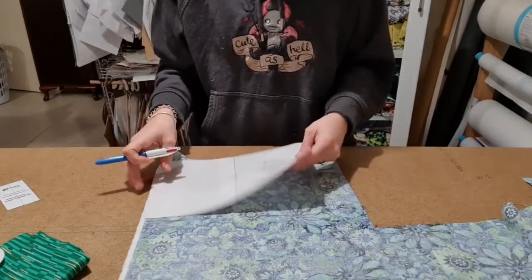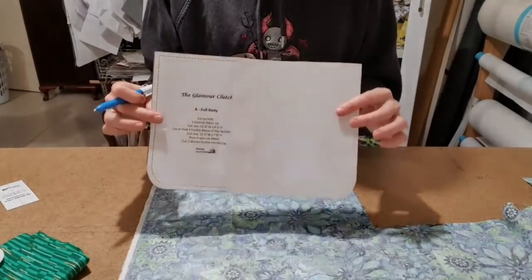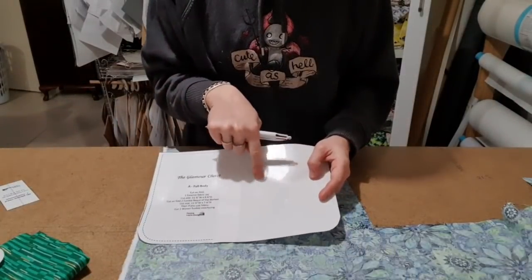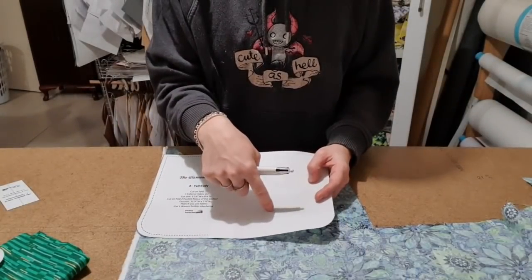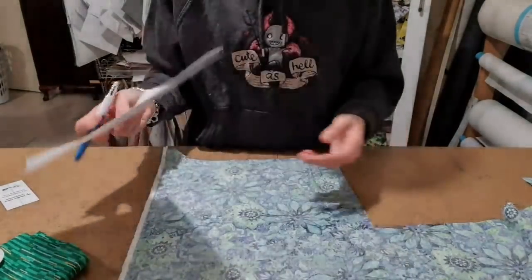If you're using a panel, you would center your piece here. Another really good tip: if you like using a lot of panels, what you can actually do is cut out a square right in the center and then re-laminate it, so it's like a window and you can see where you're doing.